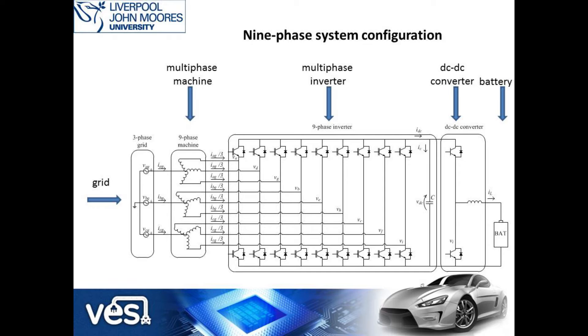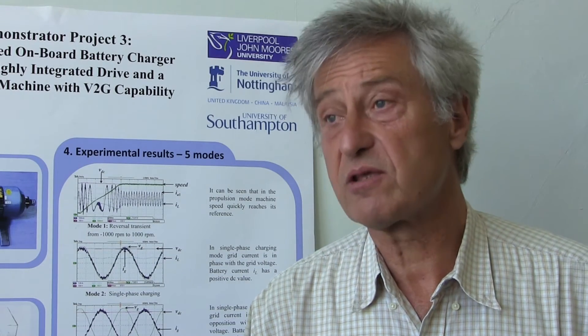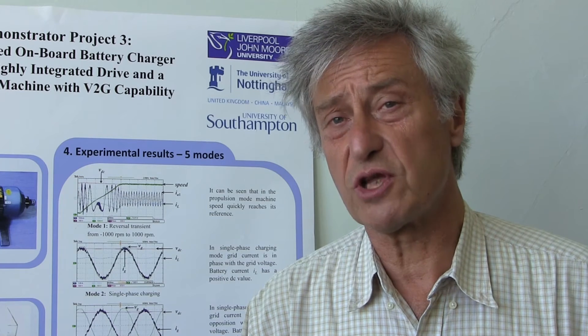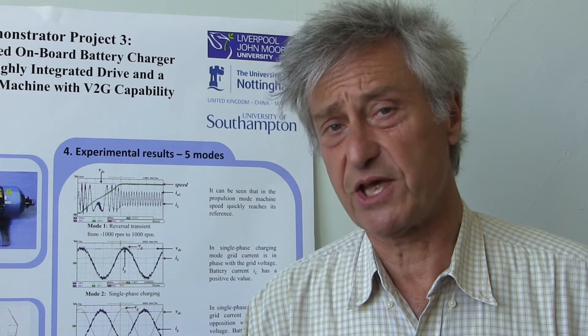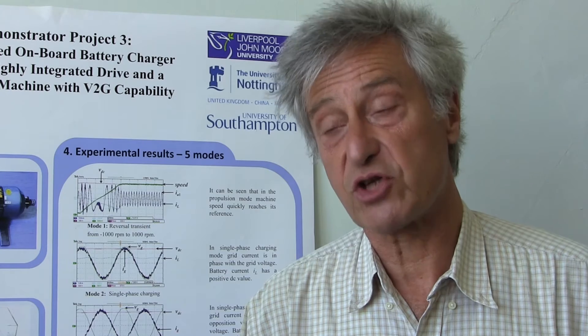Further to your right there is a DC-to-DC converter which will adjust inverter output voltage to the battery voltage, and finally we have the batteries that are providing power in propulsion and that need to get recharged once they are flat. The difference between this system and current three-phase systems is that we do not need a single additional component other than those we already use for the propulsion mode. It is the use of exactly the same converter, which will operate as a rectifier in charging mode.